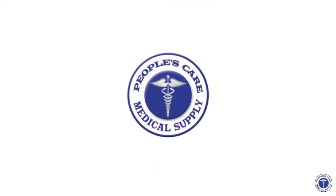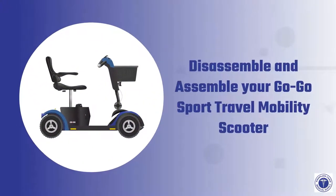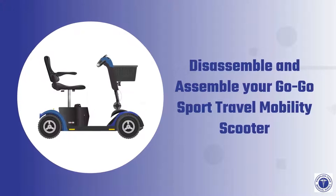Welcome to People's Care Medical Supply. This is an instructional video for our rental guests and buyers on how to disassemble and assemble the Pride GoGo Sport Travel Mobility Scooter.